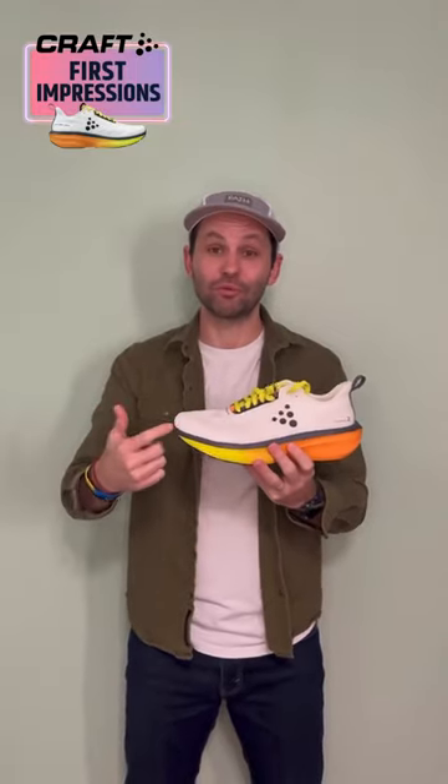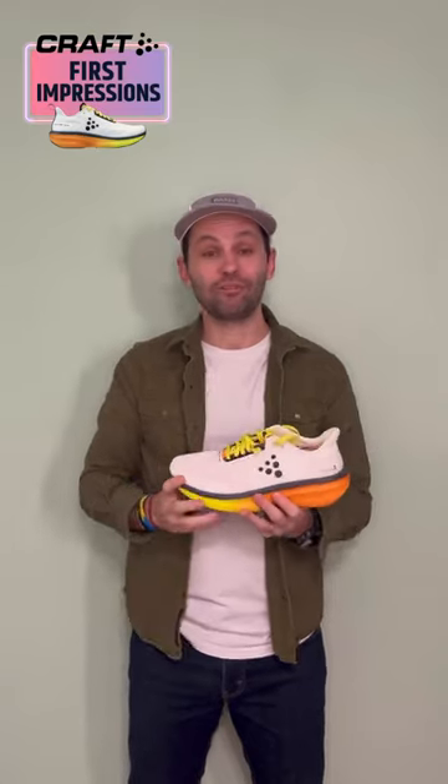I need to get more miles into the shoe, but so far I am digging the Endurance 2 from Kraft, so definitely keep your eyes out for the full review.